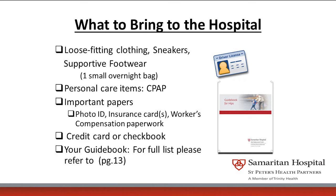Bring your personal care items. If you're on CPAP at home, certainly bring your CPAP machine. It's very important that if you're on CPAP at home, you're on CPAP at night in our hospital — especially when you're on pain medication — so that you breathe easily.